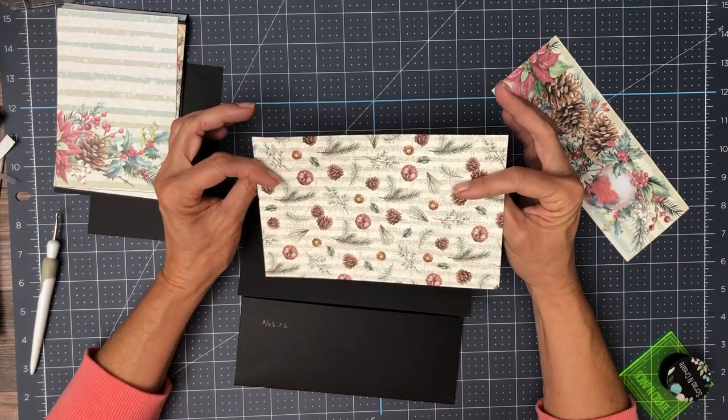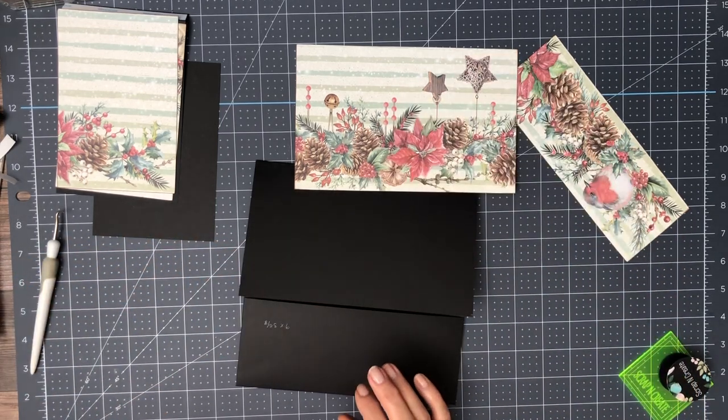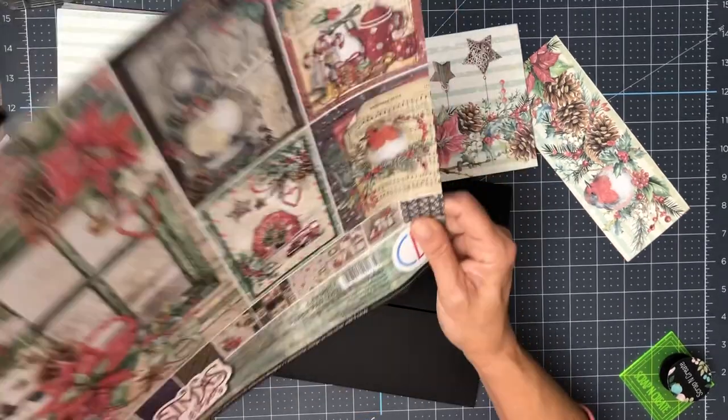This is from the scrapbook pad — they call it paper pad. So this is from the 12 by 12 paper pad, and then they have a second one which is the patterns pad.